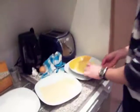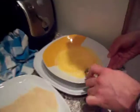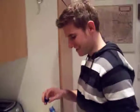Okay, this is Roman and right now we're making schnitzel. These are two eggs, but to make it a little bit better, we put in some sodawasser. A little bit more.